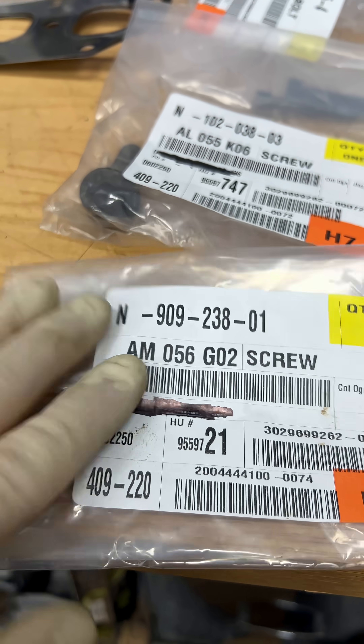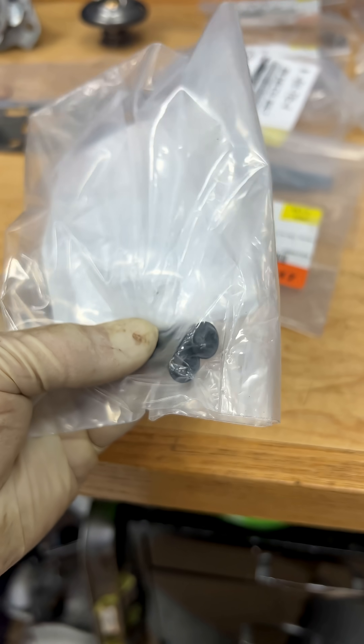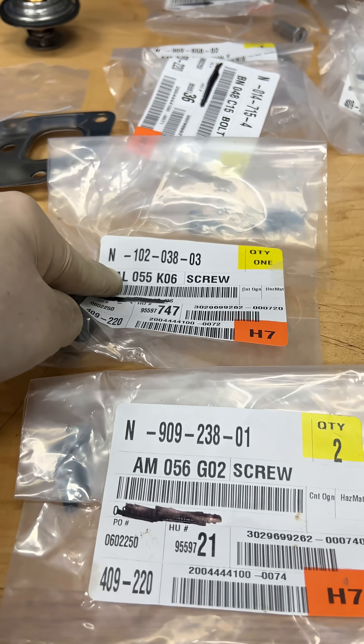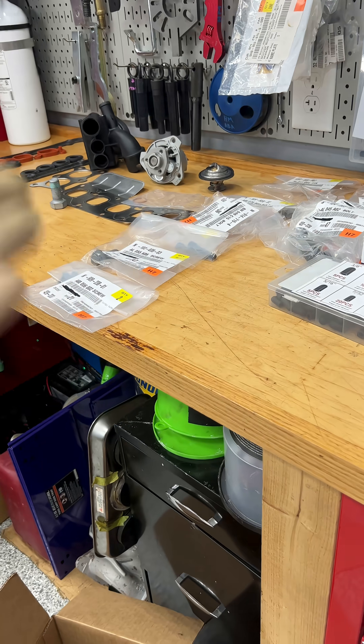What I also do is leave everything that came in a bag, in the bag. In case I can't figure out where these bolts go, I can just look up the part number — same thing for other hardware. If I get confused or forget, we have a way to figure it out.